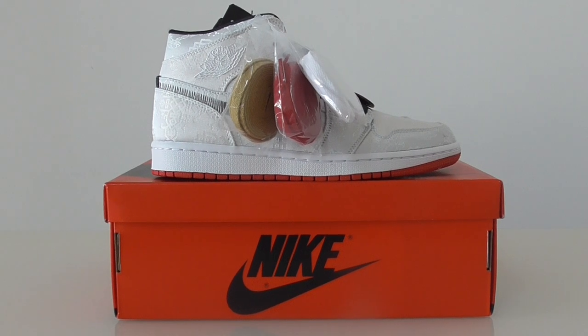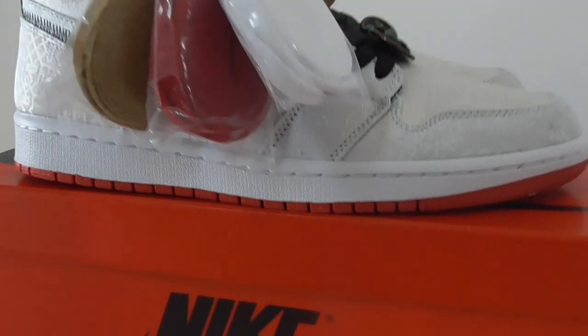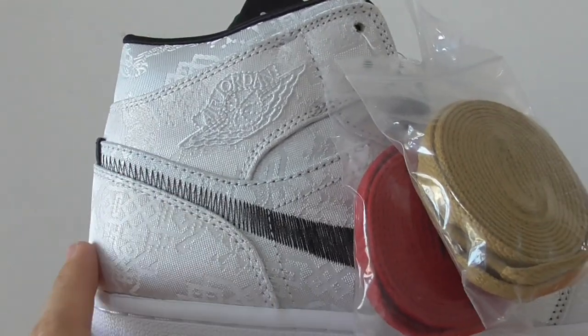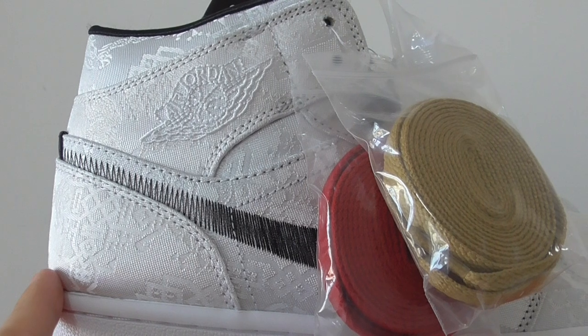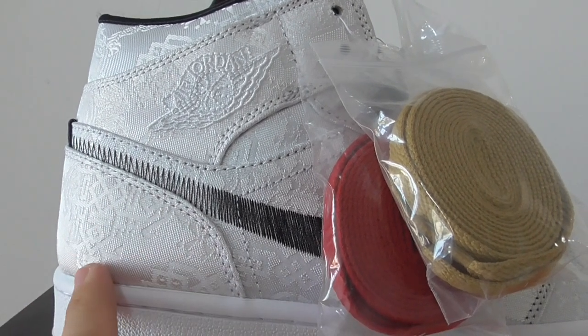How special are these pairs? You can have a close look. You can look at the upper. About the material — it is cloth, not as normal AU Jordan 1 with the leather materials. But this one has cloth materials on the whole upper.